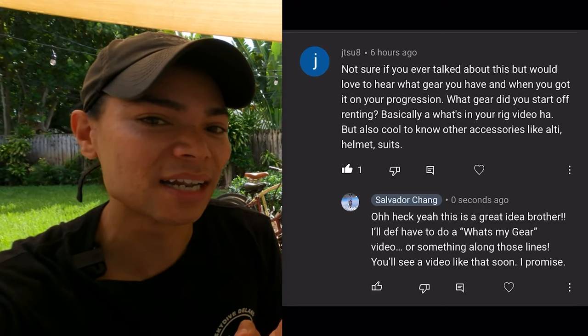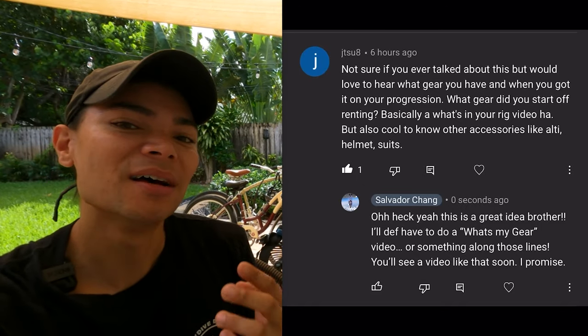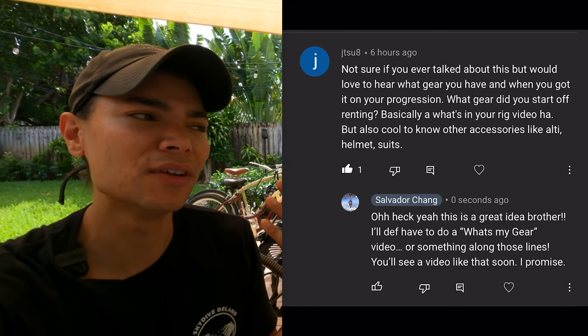I'm shooting this video because I got a question in my comments, and I just wanted to give a shout out to that person — it was a great comment and a video I hadn't shot before. If you have questions for me, go ahead and shoot them in the comments. I read and reply to all of them. Give me a question and I'll gladly do a video. If I can't answer it, I'll find an expert in Deland because Deland is full of skydiving pros.